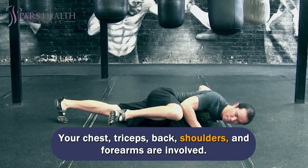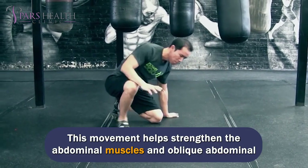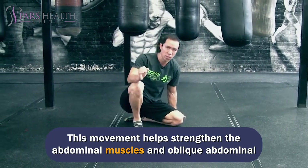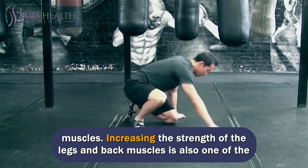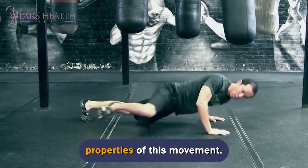Your chest, triceps, back, shoulders, and forearms are involved. This movement helps strengthen the abdominal muscles and oblique abdominal muscles. Increasing the strength of the legs and back muscles is also one of the properties of this movement.